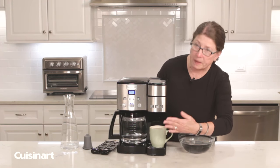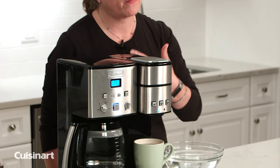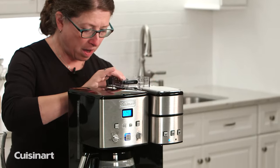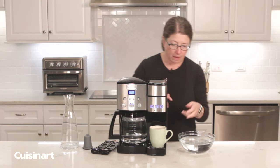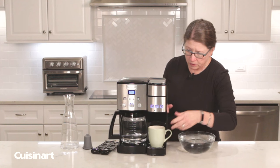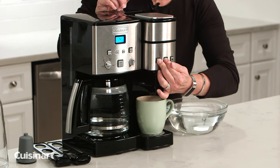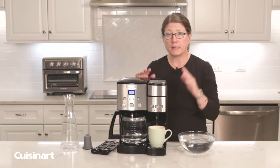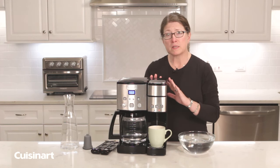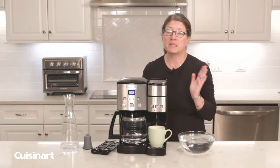Now that all the water and vinegar has been dispensed through the single serve coffee maker, the add water light has gone on, meaning there's nothing left in the reservoir. Fill the reservoir back up with water, slide it back on, and put the lid on. Press and hold the buttons again to start another cycle. Run the reservoir filled with clean water three complete times to rinse out the interior. Complete this process every three to six months to properly maintain your coffee maker and enjoy delicious tasting coffee.